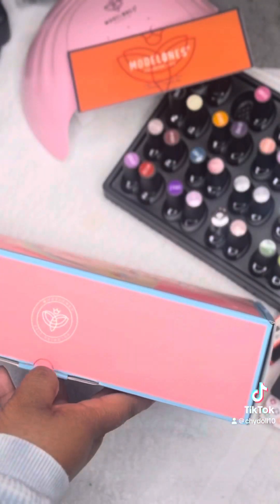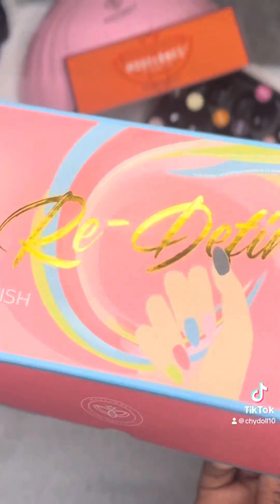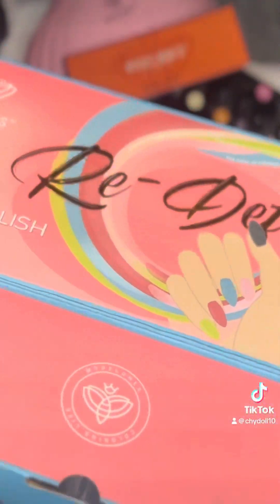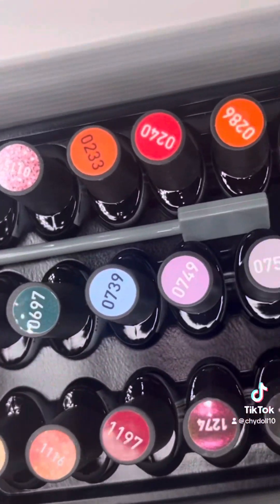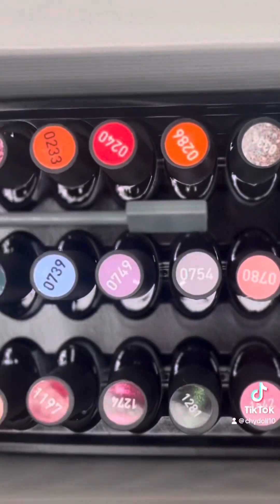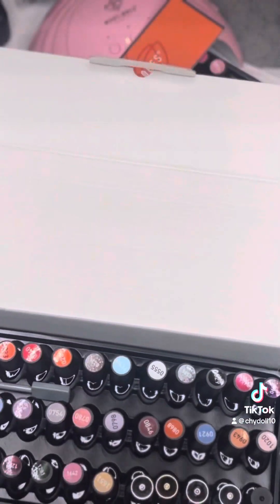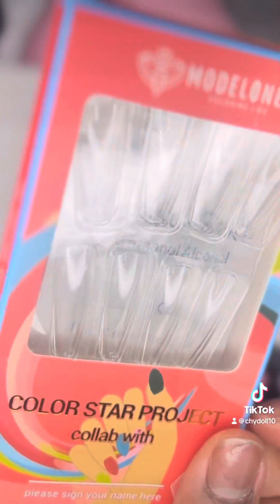Now let's get into the other little set I bought. I think this one had like 36 polishes. I needed variety and I most definitely got it. This came with some glitters, some color-changing polishes, some chrome polishes, and regular polishes as well — all of it's gel, of course.